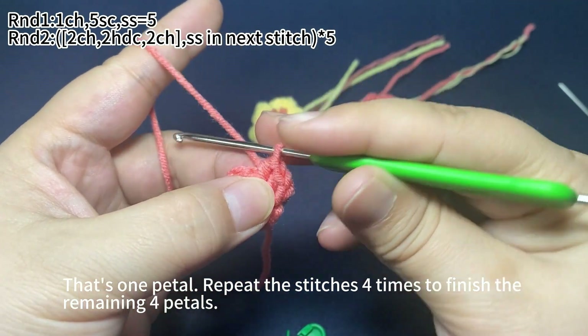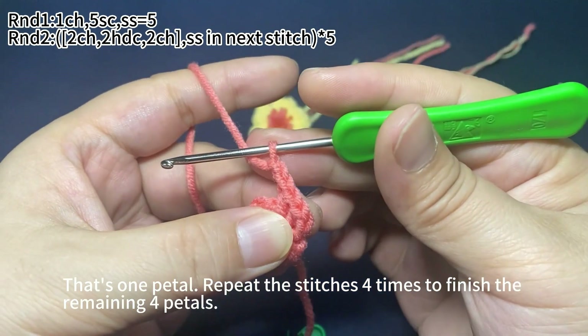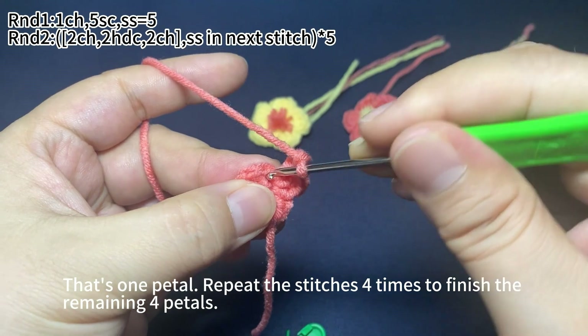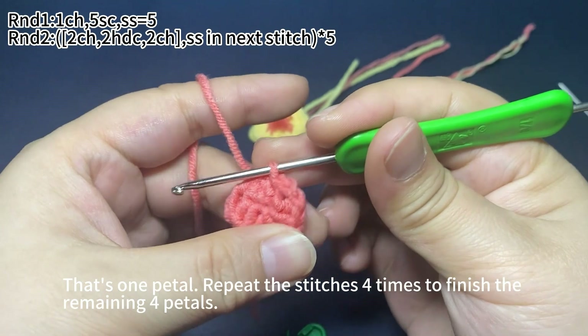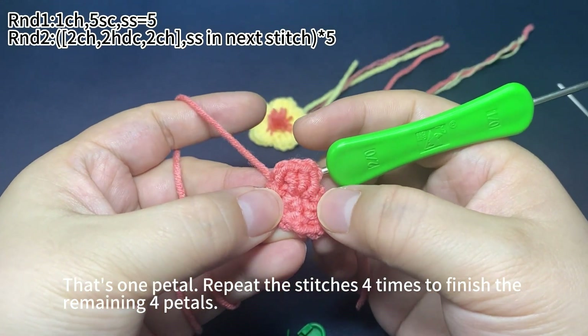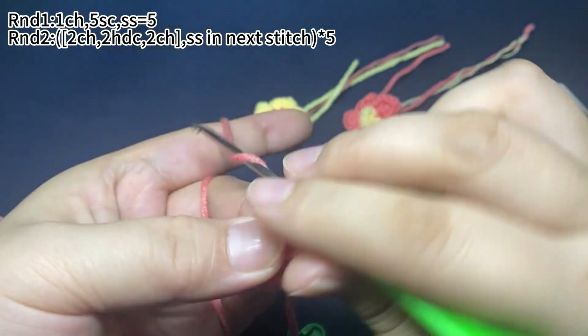Okay, then two chain stitches. Next, one slip stitch in the next stitch: insert hook and pull up a loop, pull the first loop on hook through the second one. Okay, now two petals are finished. Then repeat — two chain stitches first.